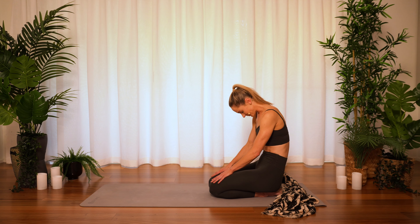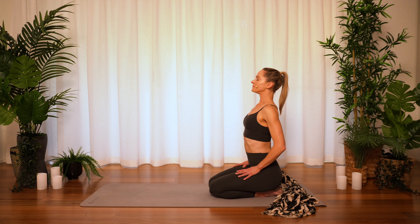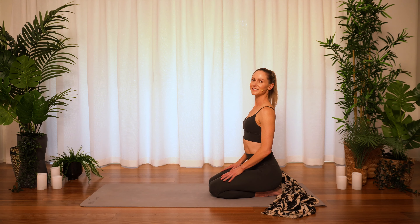Inhale. Last time — exhale round, inhale, open.